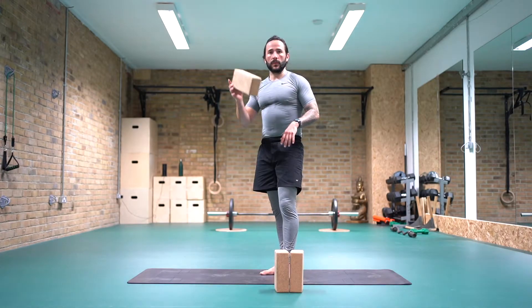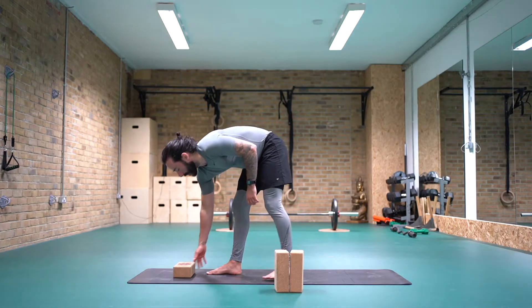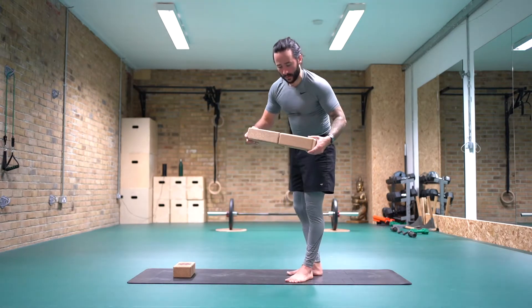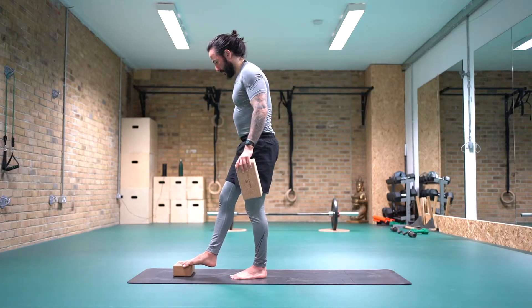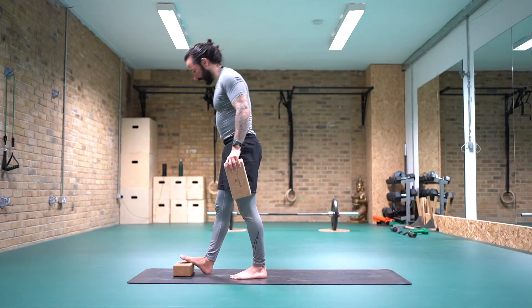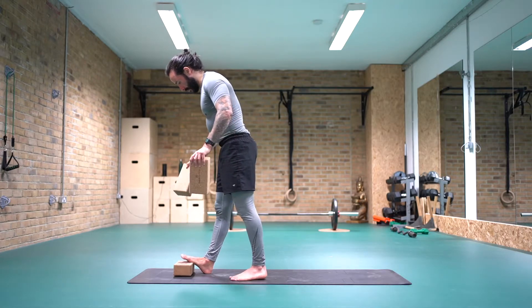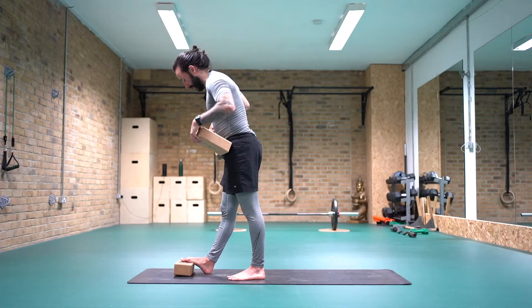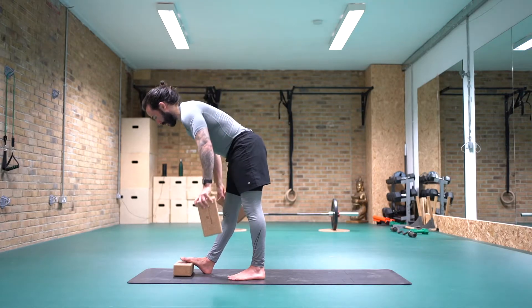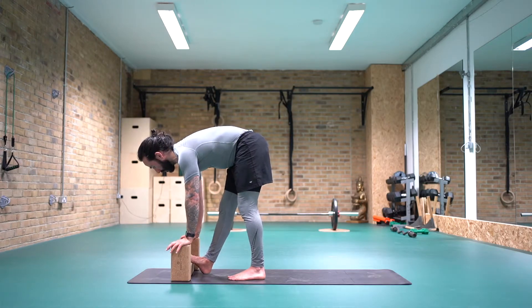I'm going to start off with a calf stretch. We're going to grab our brick, pop it at the front of our mat, grab ahold of the other two bricks. We'll bring the right foot onto the brick so the ball of the foot is on the brick and the heel is on the floor. First of all, we'll just square the hips up — feel like the right thigh bone is drawing up into the right hip, left hip drawing forwards. Then we're just going to bring the bricks outside of the foot.